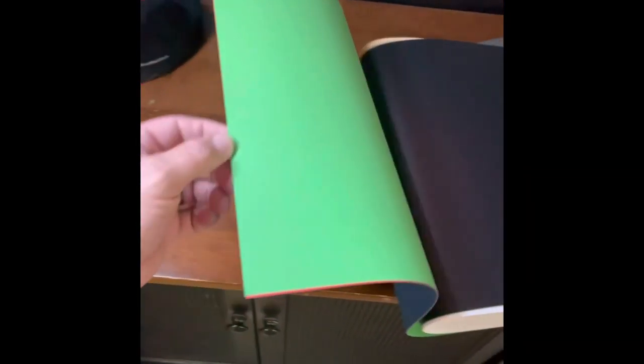So there's the bag. It comes with some different backdrops — you've got white, black, green, red, and blue, plus the silver reflective ones.